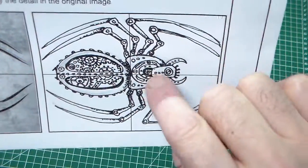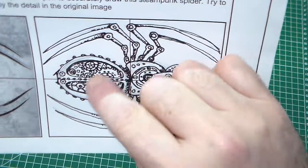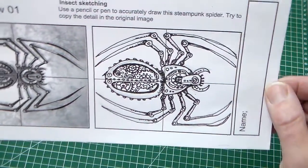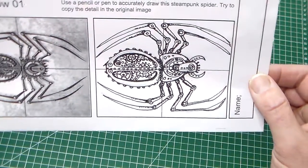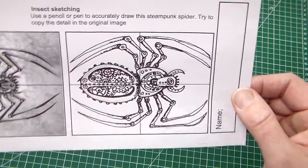Focusing on the detail, we can see that I've tried to copy holes, screws, and even added in some places where there were little blanks — a little bit of my own detail — just to create a nice mechanical spider image. So that's the steampunk spider.